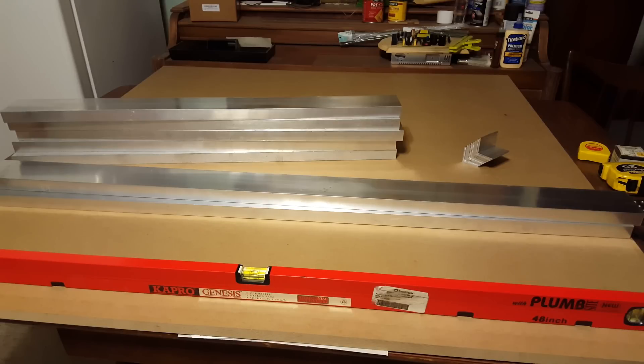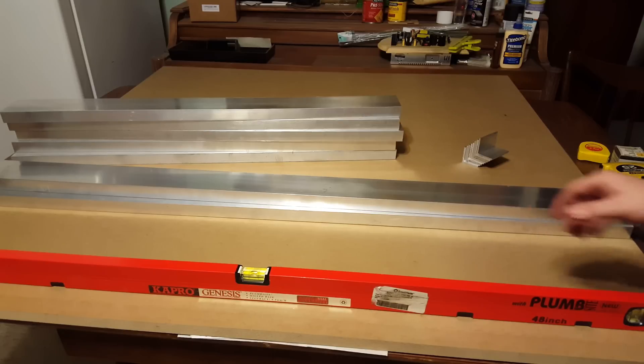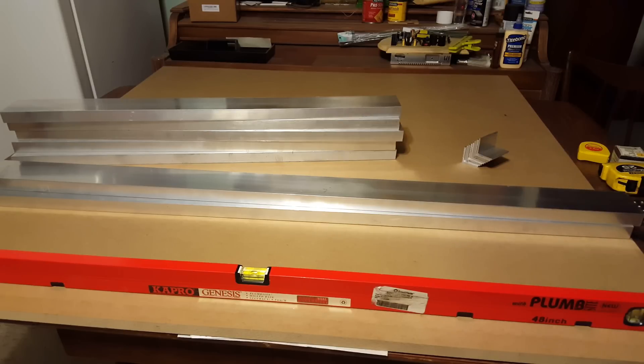What we've got set up is a kitchen table down in the basement with a piece of MDF that's been leveled out as best I can do. We have a couple of longer pieces that are going to be the front and back spans on this table, and then five spans that will go in between as supports.